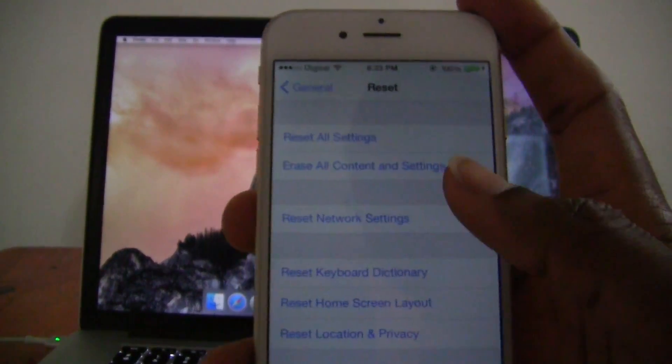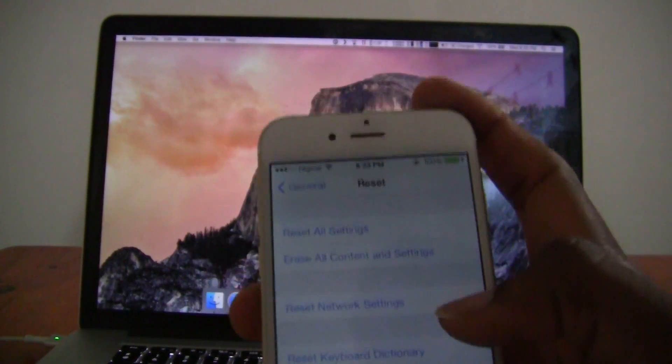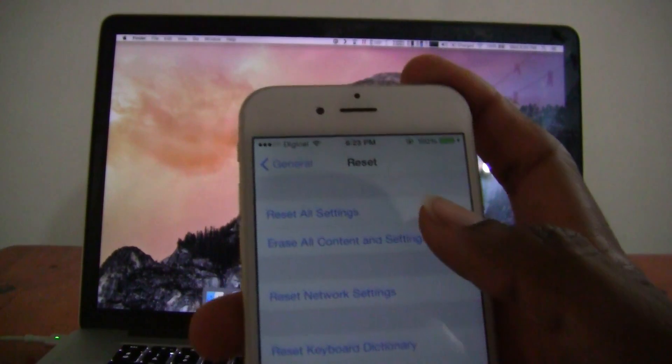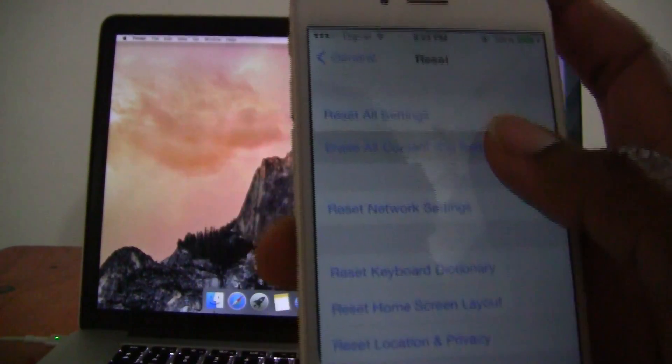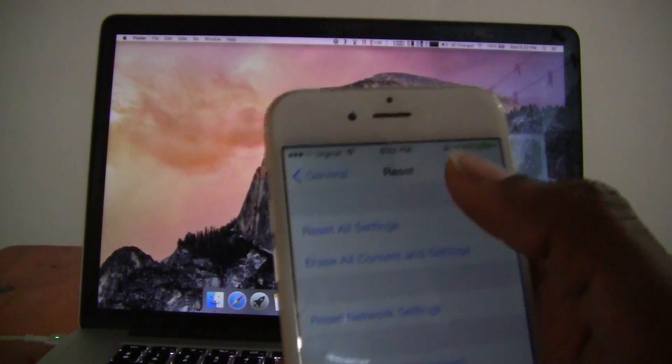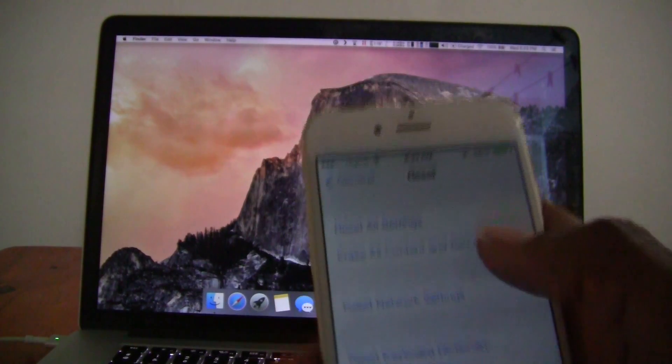Now here, there are about six options on your screen. What you will want to select is the second one: Erase All Content and Settings. You have an option to reset all settings, but you also want to remove all content from the device.